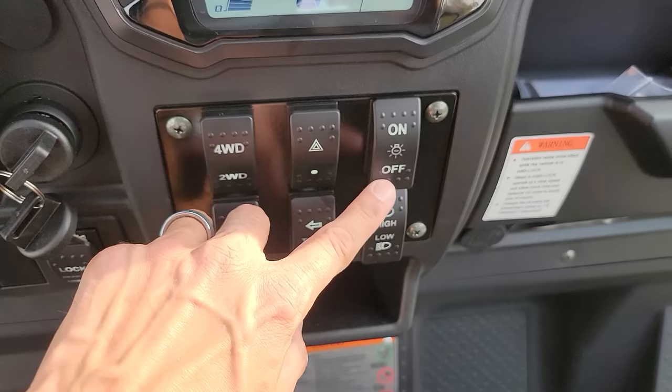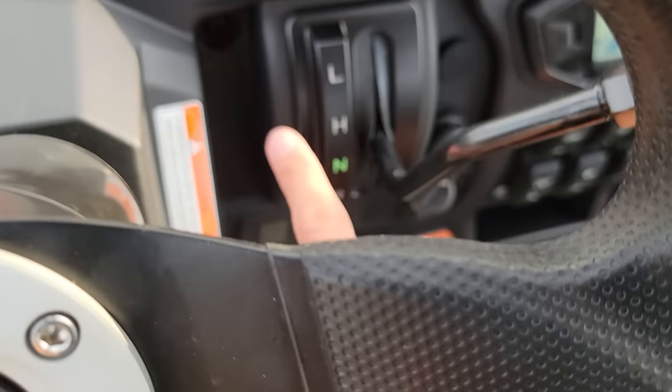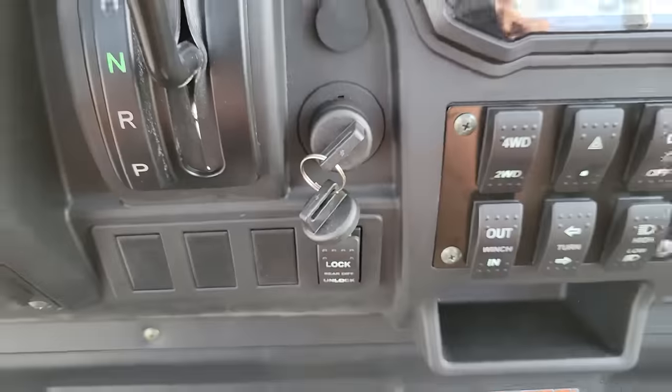Check it out — you also have your lights here, high and low, on and off. And then you've got high, low, neutral, and reverse, and then of course park.